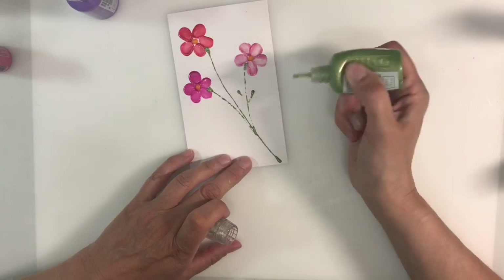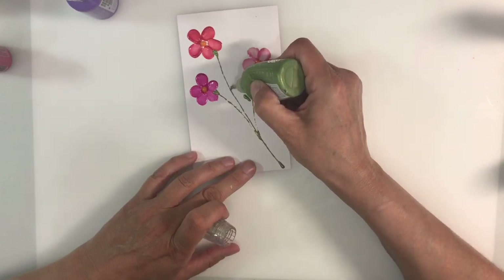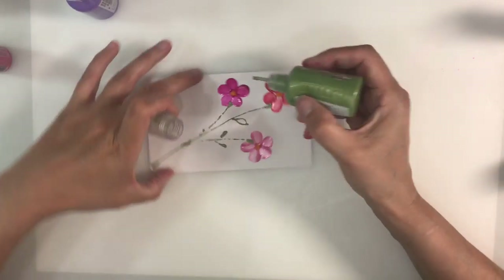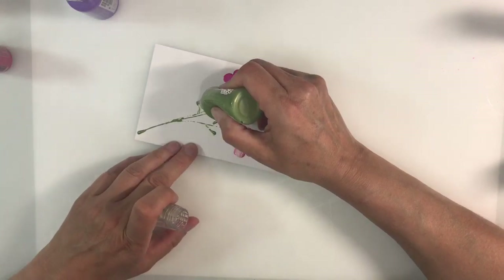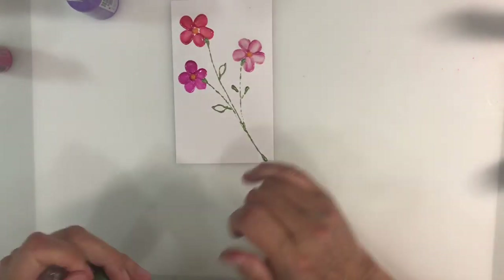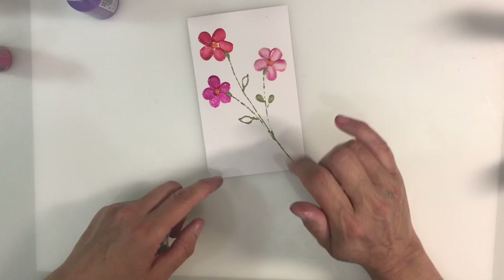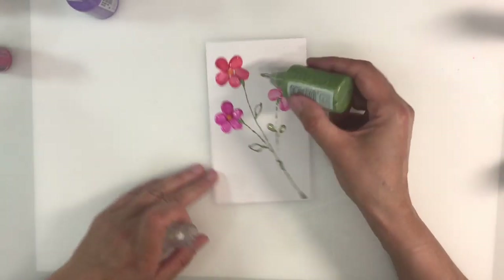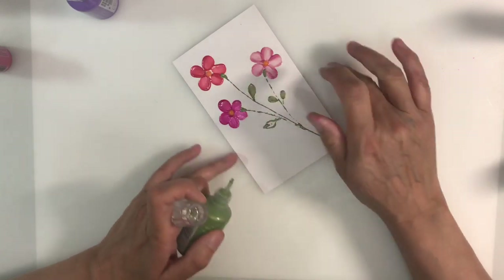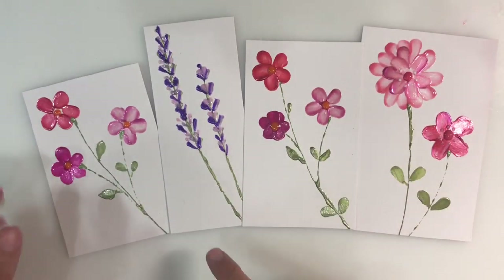Now I can add some leaves in a couple of different styles with this. Oh pretty, I love that — I've just gone in with a really really light touch. I want to do the same here as well. Oh, gorgeous, gorgeous, gorgeous. I just kept playing — I just think these are so pretty, so beautiful.